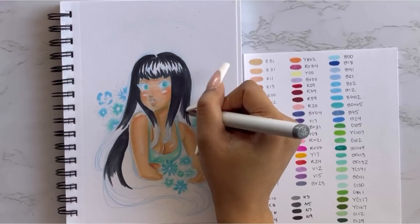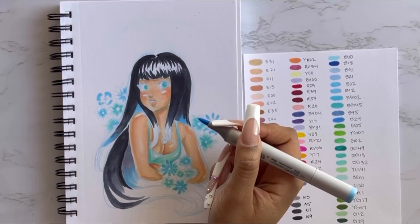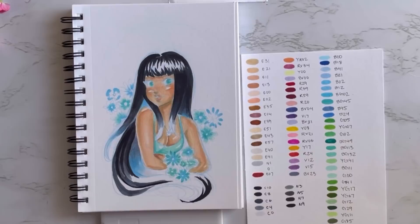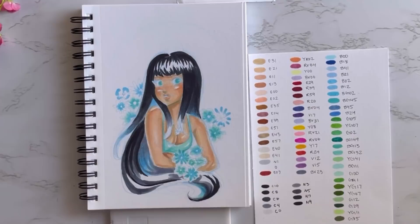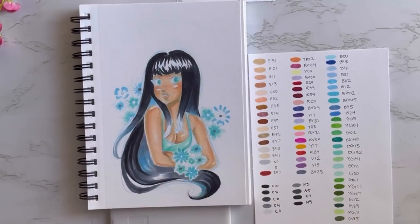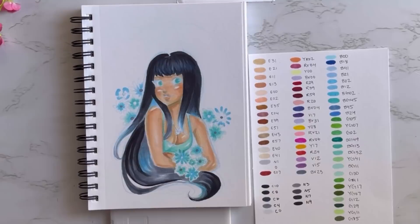I decided to make her hair black because black, blue, and white is such a beautiful color scheme. I looked up a hair coloring tutorial — I'll put the link in the description below — because I knew it shouldn't be a solid black. I put some blues in there since blue is part of the color scheme, and that really made it pop. Instead of just using black and gray, which would be really dull, those other colors helped bring it to life.